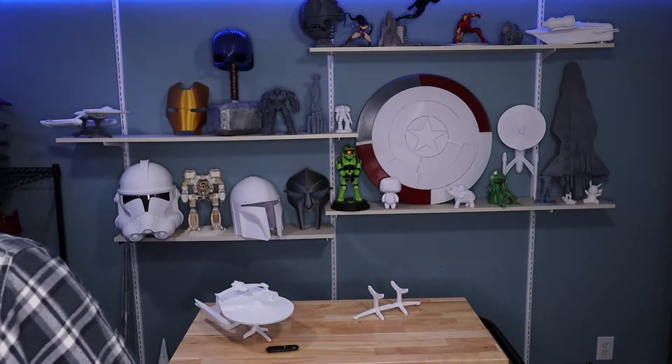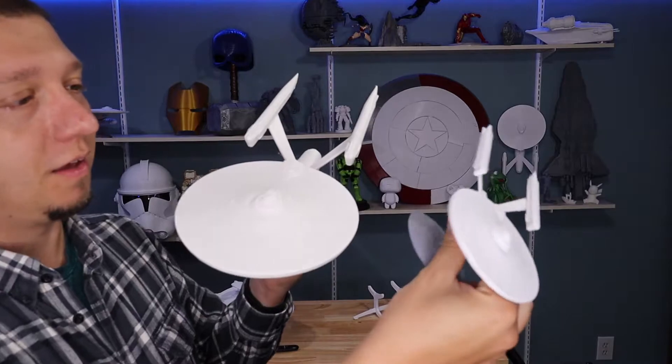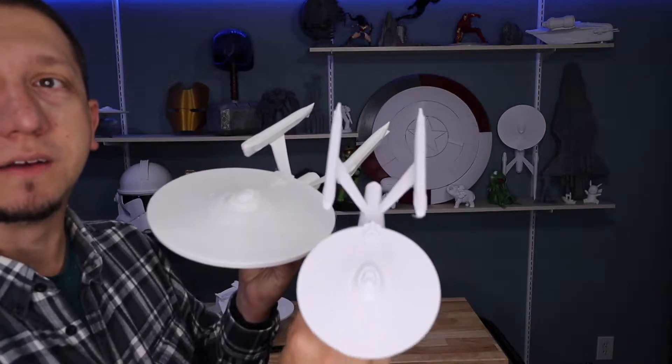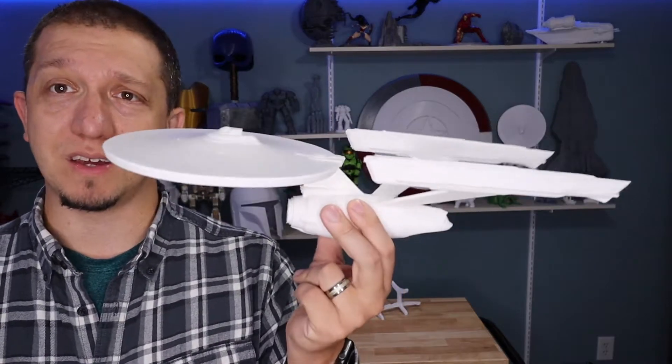I've used this model before, and when I talk about smaller sizes, this was printed on an Ender-3 and it came out beautifully. Of course, I took it bigger — and actually I think there were a few comments asking to see this girl bigger, so we did.